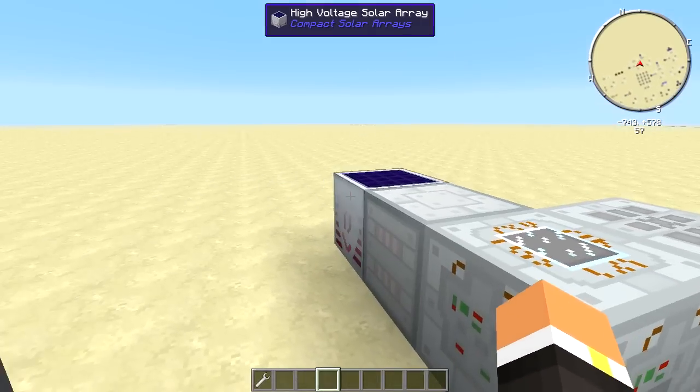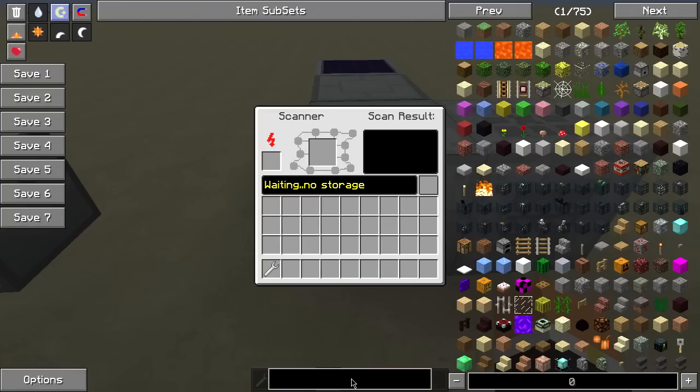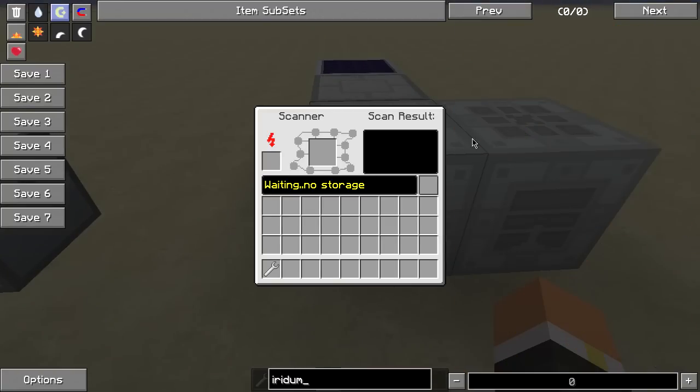Here I just have a solar panel, an MFE, and then a scanner. Whenever I would actually put, let's say, some Iridium in here — if I spelled it right.